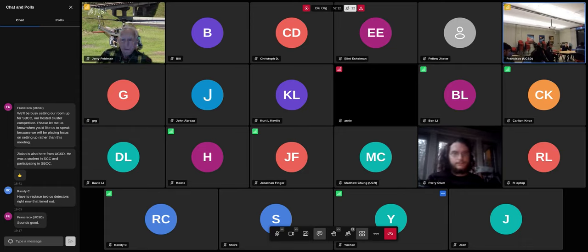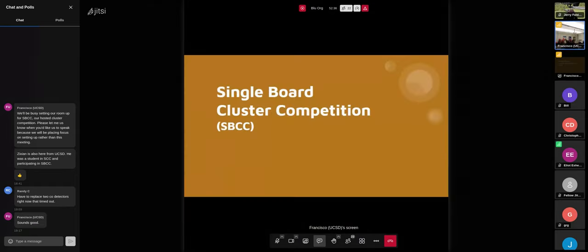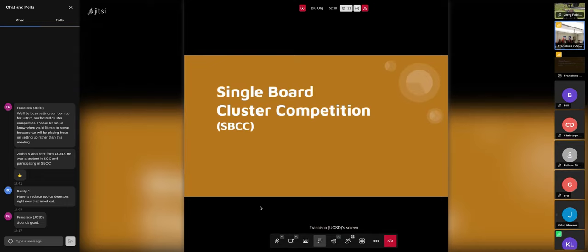Let me see if I can share my screen. All right, how does that render? That looks good. All right. I didn't have a chance to de-enterprise these slides, so bear with me — I'll try to have a little bit of fun with them.